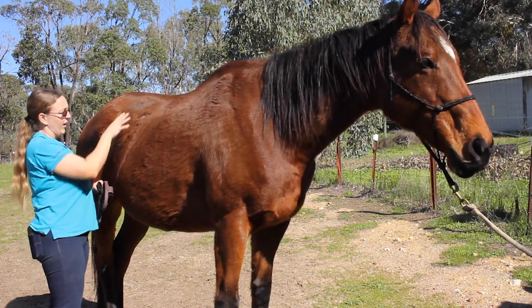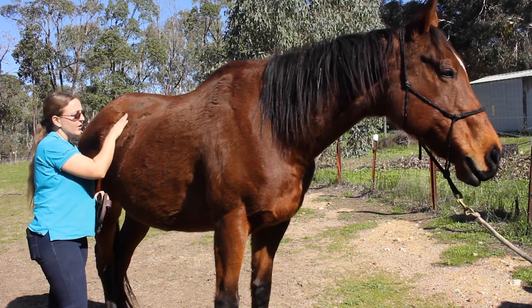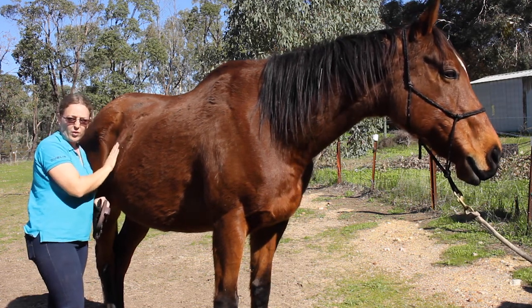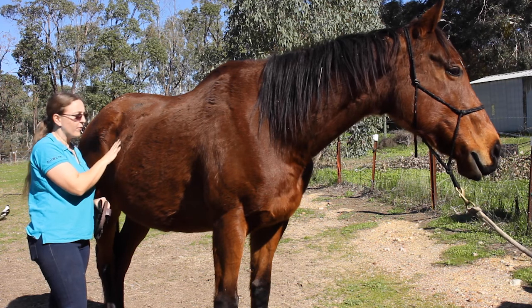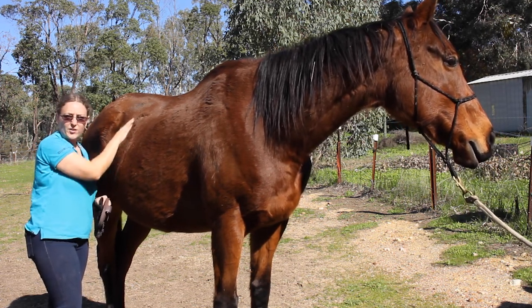You'll notice that I'm not going over this area — this is a sensitive part of the horse, this is where all the organs are. You'll feel that it's quite soft. We don't want to use a curry comb on that because it could hurt them.